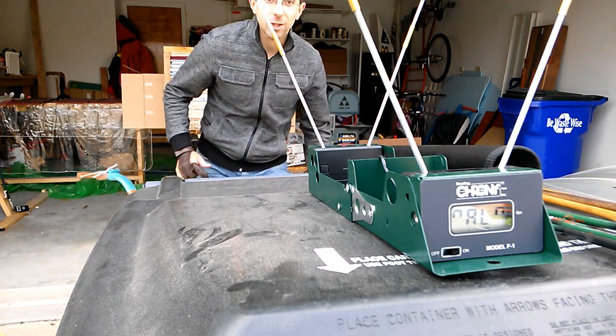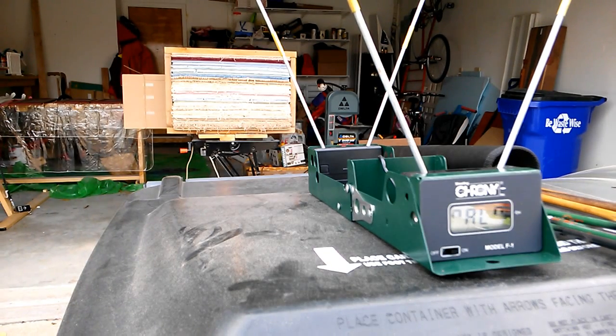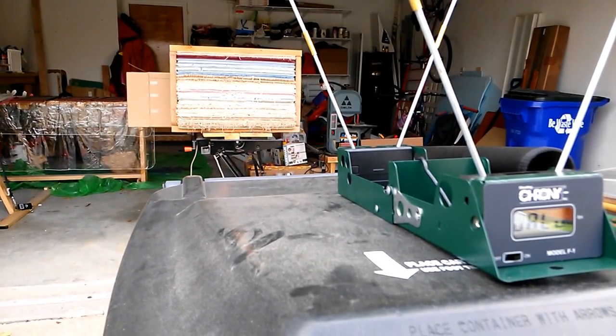Where the weather permits, let's give it a try, shall we? The first thing I'm going to do is just move the camera off a touch more to the left, clearer of the line of fire. I hope you understand why.